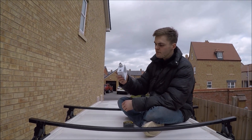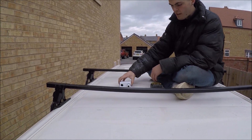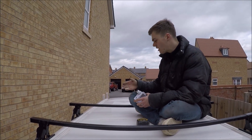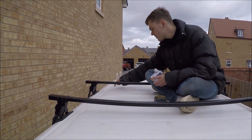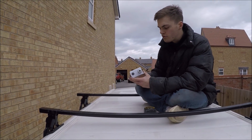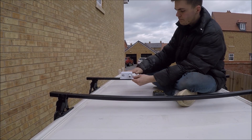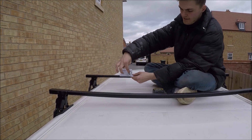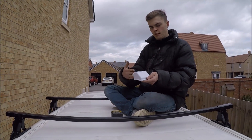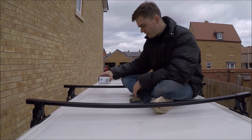I've got my gland here and this is going to get bonded to the roof as a waterproof gland for the solar wires to go into the van. I want the gland to face this way so that when you're driving, rain doesn't get into it as easily. If you mounted it the other way around, the rain would be directly hitting against the entry point of the gland, so I don't want that — I want to mount it facing this way.